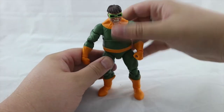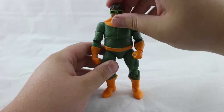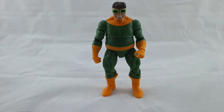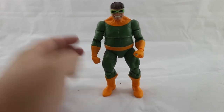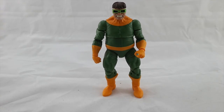He doesn't have a waist swivel, just the upper waist swivel. He kicks out about that far, has double-jointed knees, calf rotation at the boot, and ankle pivot — fantastic. He is a great figure for articulation. I don't recognize this body mold; maybe they could use it for an ARNIM Zola figure — a better version than the builder figure from the first wave. If you can think of any other characters that would suit this body mold, drop it in the comments below.